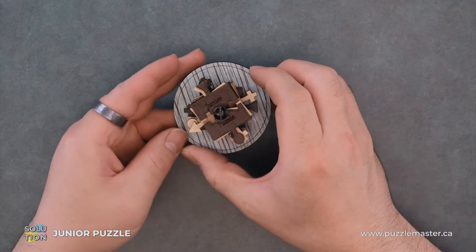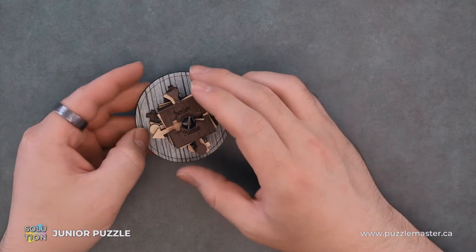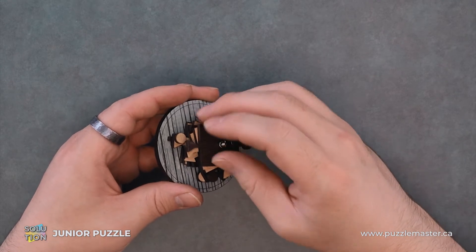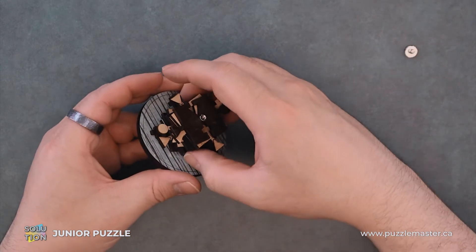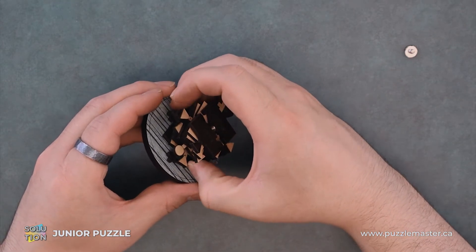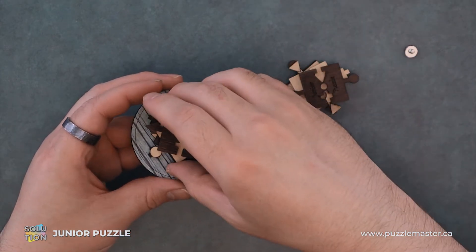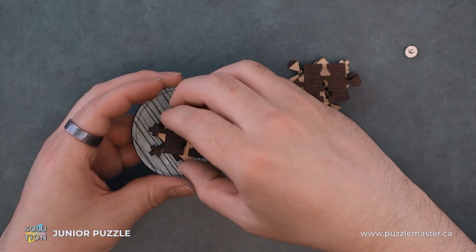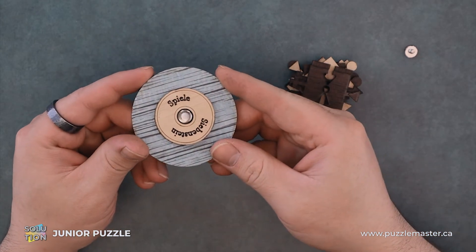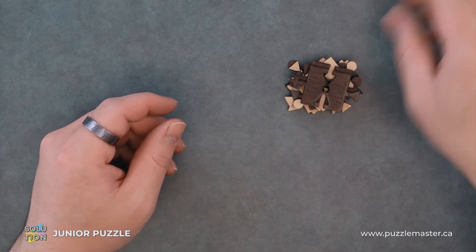So the main goal of this puzzle is to make a three by three grid of these pieces. First step, we take off the screw and we get access to our puzzle. This is just a nice stand to display your puzzle on. Then we'll just set that off to the side.